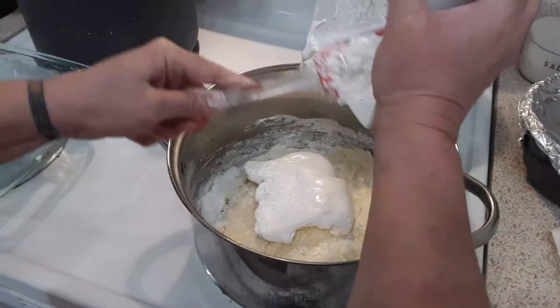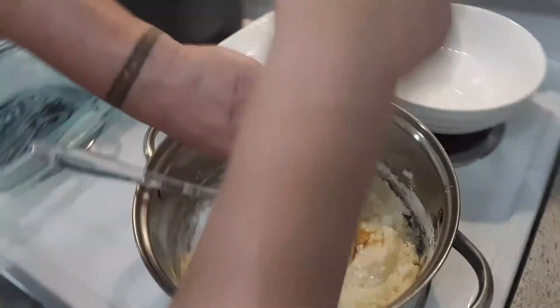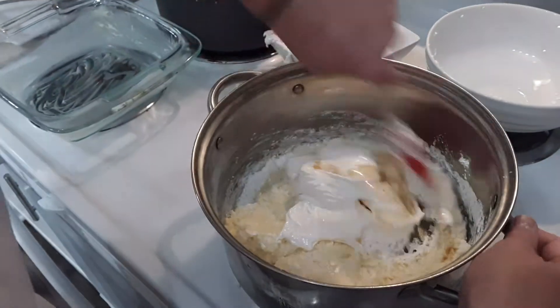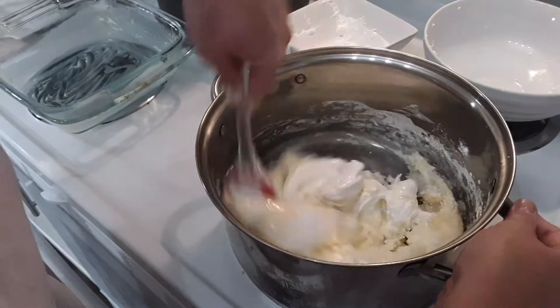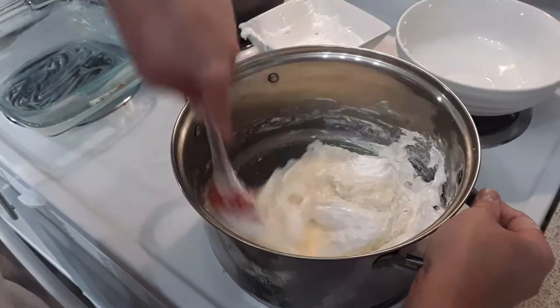And then I'm going to add my vanilla. This gets really sticky really fast, so we've got to work fast. You don't want any of this to scorch. This is what's going to be the inside — this is your actual candy bar.